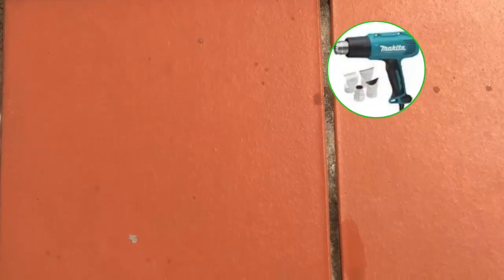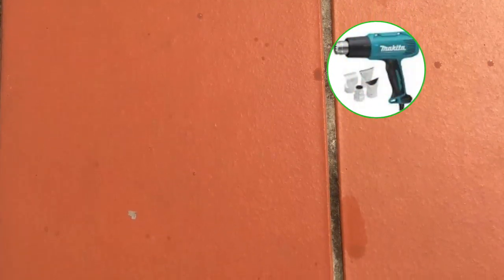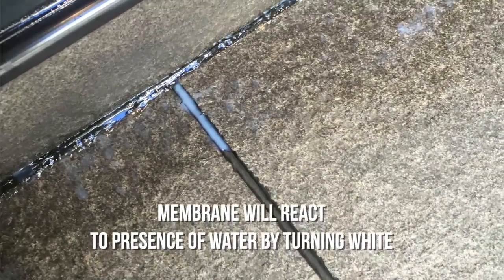If you find that when you're installing the membrane you have some wet patches in the grout, use the heat gun to dry the surface, and just be aware that this might need to be repaired later.